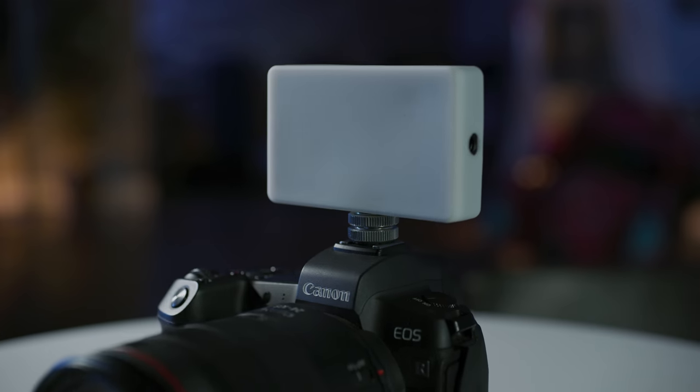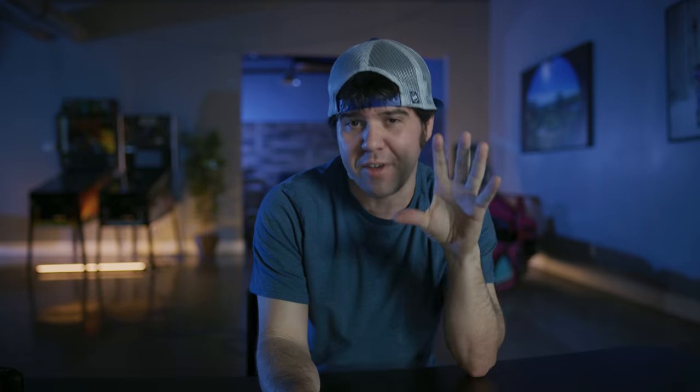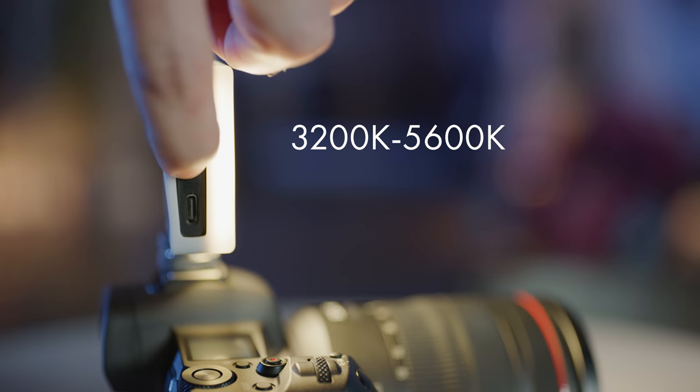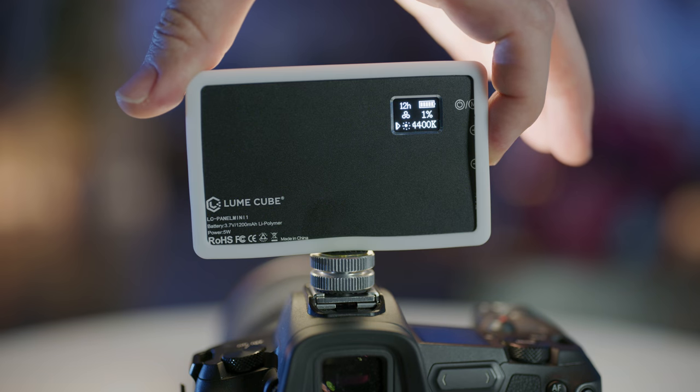Let's talk a little bit about the facts. Fact number one: it can last roughly 1.3 to 16 hours depending on its brightness. Fact number two: you can change the color temperature range from 3200 Kelvin to 5600 Kelvin, and you can manually adjust that with the light itself.